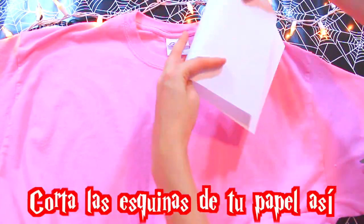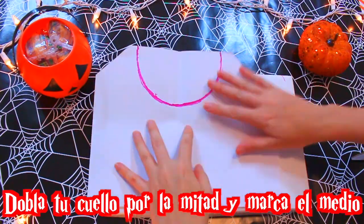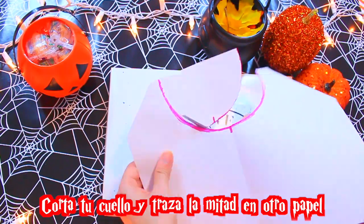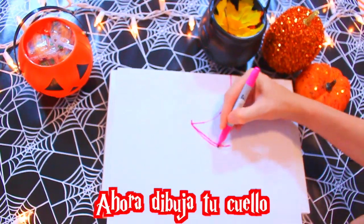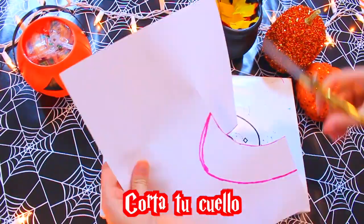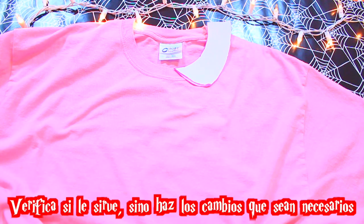Ahora vamos a comenzar. Disfraz de Eleven: corta las esquinas de tu papel así, ahora traza tu cuello. Dobla tu cuello por la mitad y marca el medio, corta tu cuello y traza la mitad en otro papel. Ahora dibuja tu cuello, estamos haciendo Peter Pan. Verifica si sirve, si no haz los cambios que sean necesarios.